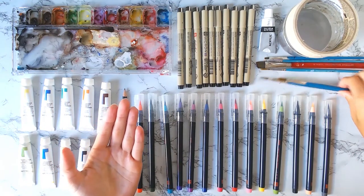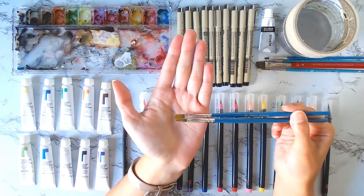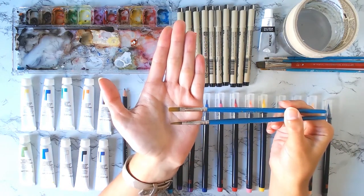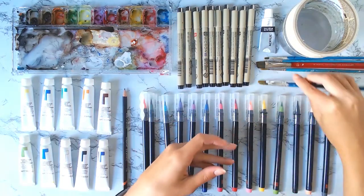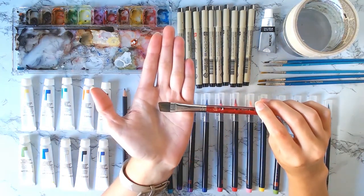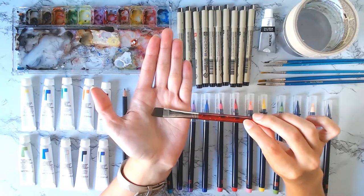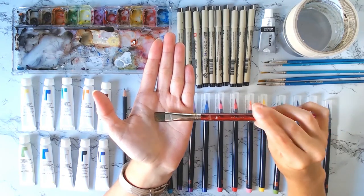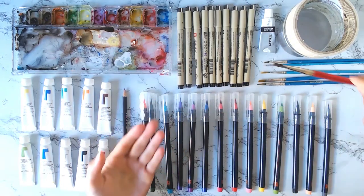I also have some mid-range brush sizes, which I really like using as my second or third layers of a painting to get a little bit more detail, and then I build up to the small brushes I showed initially. And then this is my big flat angled brush, which is really just a base watercolor brush. It's great for adding a wash to the background and just doing an overall wash before you really start getting into the small detail brushes.